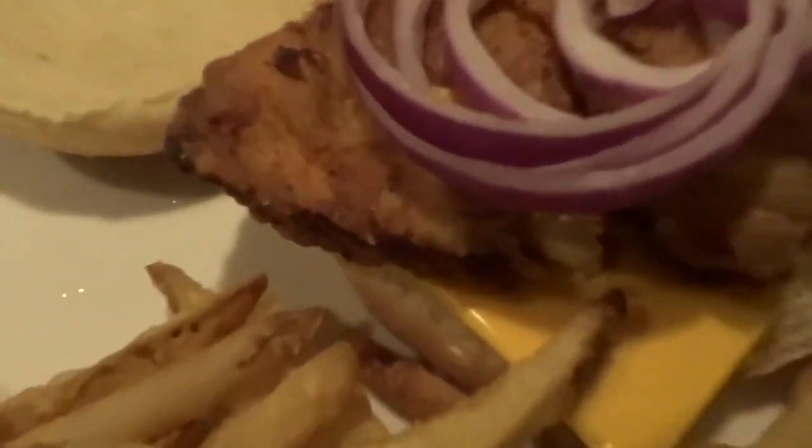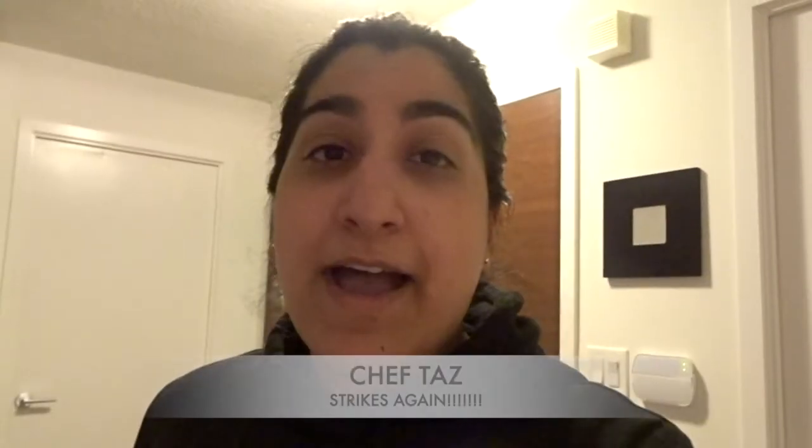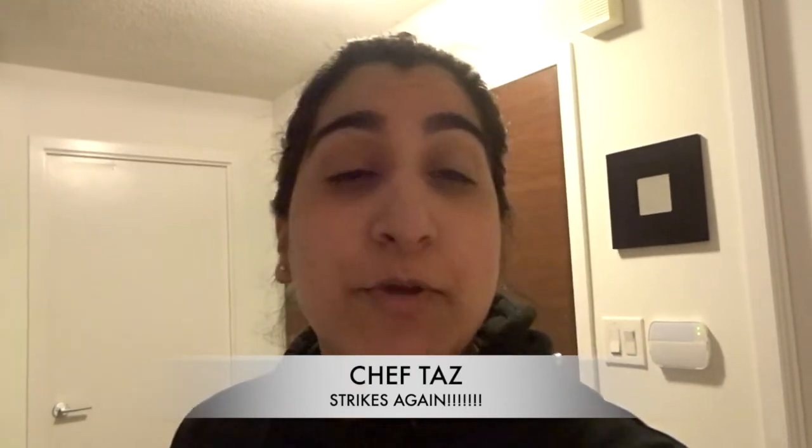Food's ready! That is a homemade chicken burger. I hope you enjoyed that tutorial — thank you for joining me, Chef Taz. I'm going to go ahead and enjoy my drink and food. I will catch you guys real soon. Hope the fast goes well for you guys too. Keep it locked — this is me and Chef Taz signing out, even though we're the same person. Bye!